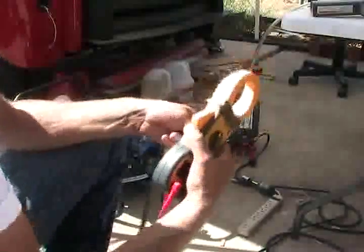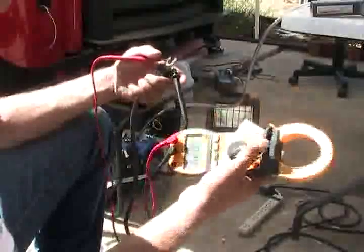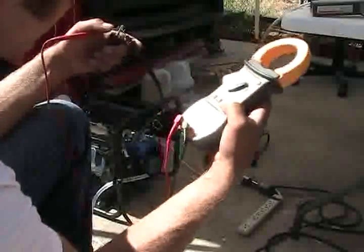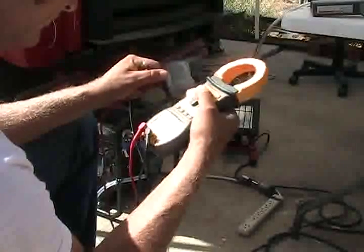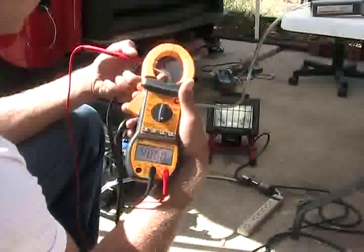Okay, while I got you on here, let's do the resistance load of the light bulb. Let me get the camera back on the tripod. It might help if I put it in the right one. Good, now the generator is off.